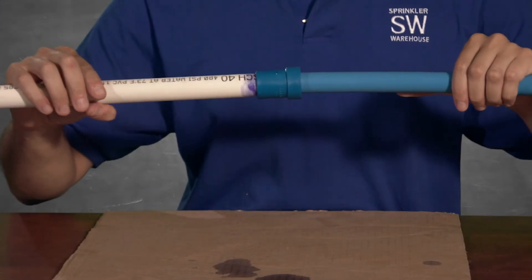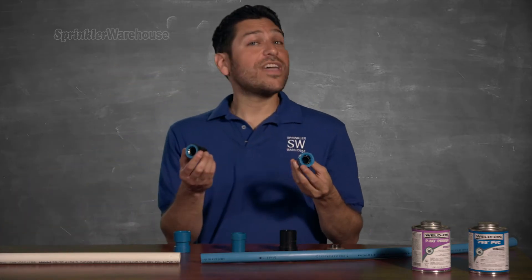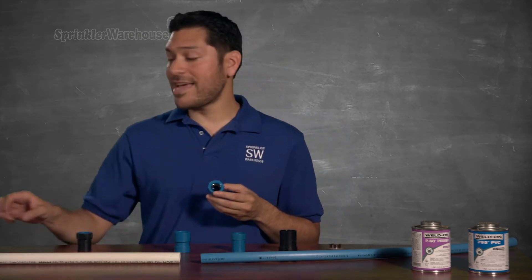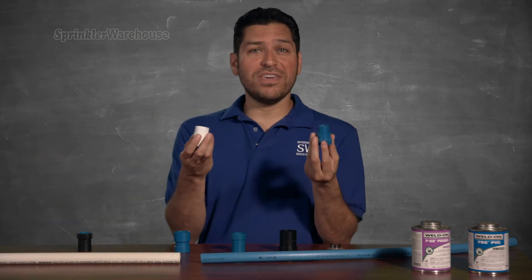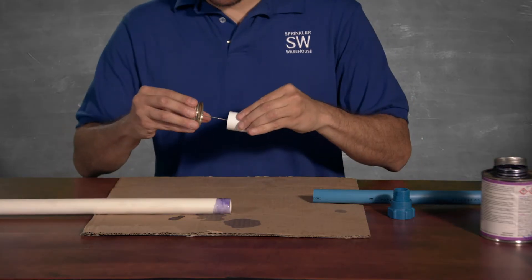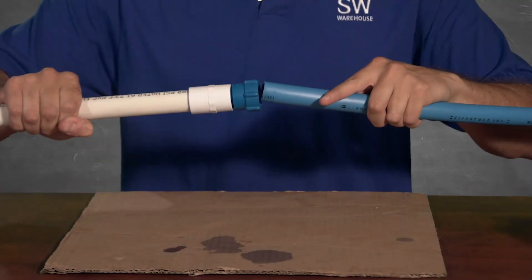Just slide it in — no primer or cement on this side. Hydro Rain also makes threaded adapters like these. We have both male and female threaded adapters, so you could use a Blue Lock male threaded adapter with a female PVC adapter or vice versa. Prime and cement the adapter and pipe, push together, then screw on the Blue Lock adapter and slide in the Blue Lock pipe.